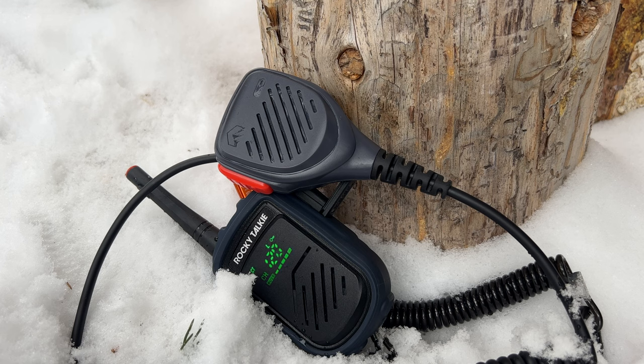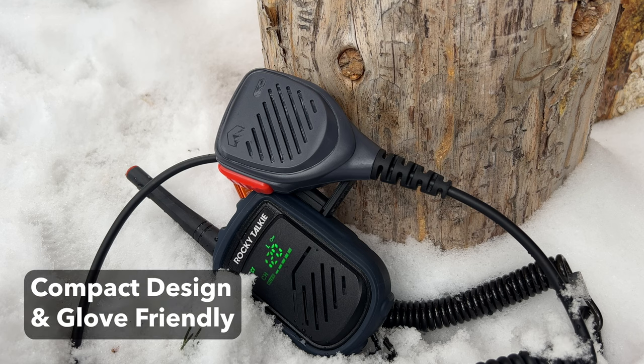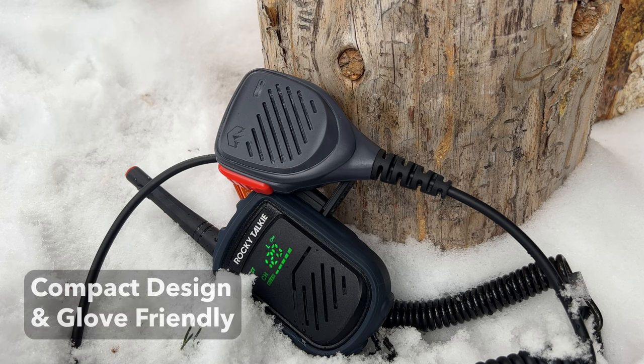The hand mic has a pretty compact design and it's glove-friendly. With a lot of other mics in the industry, like a BCA radio, a lot of the dials are very small and I think they'd be hard to deal with wearing gloves. Whereas with the Rocky Talkie hand mic, it's very basic — you have a big red button that you can use to talk into, so it's very easy and simple to use, definitely with gloves.